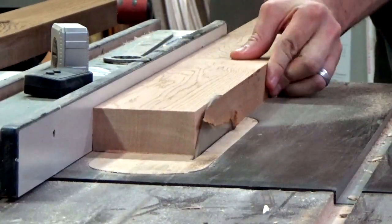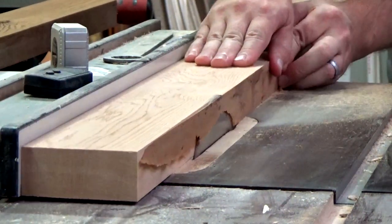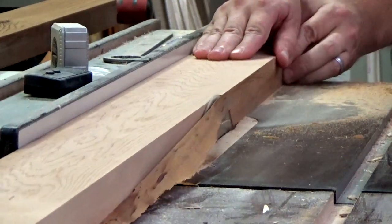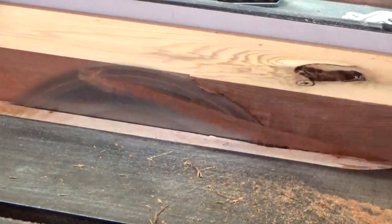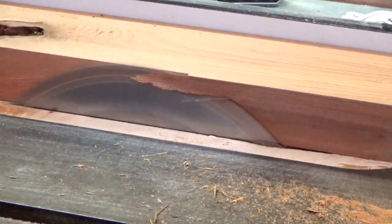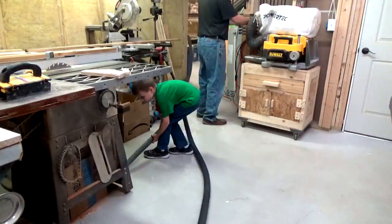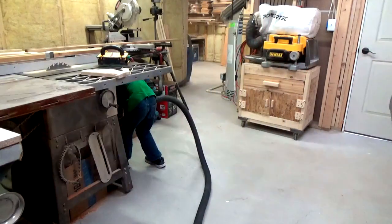Next it was time to make some cedar ribbons by trimming off one of the edges. Then after I did this I could flip the board around, reference the clean cut edge against the fence, and then cut it down to its final width. And then shop buddy number one wanted to come in and clean the floors — I'll never say no to that.